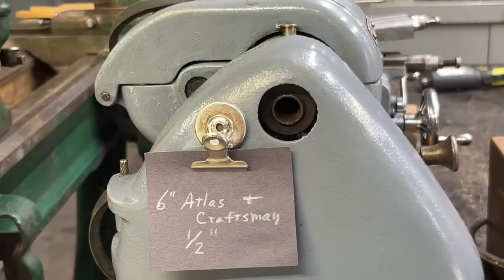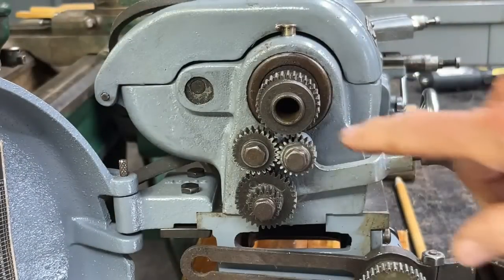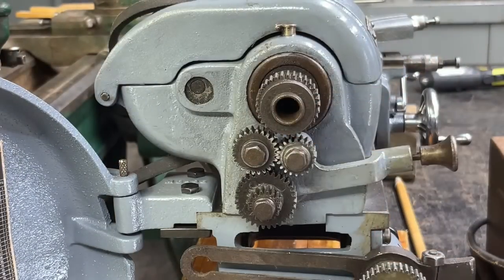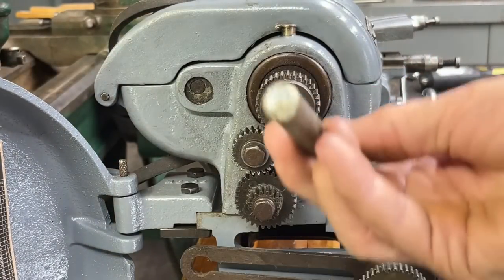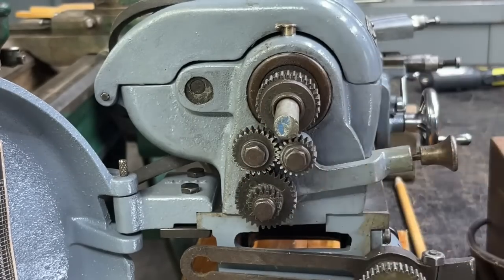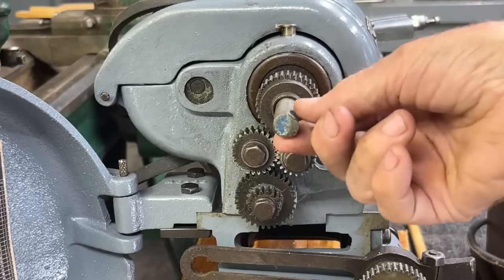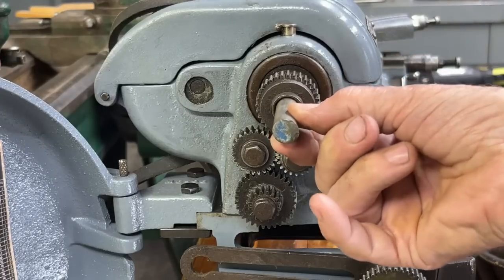Next comes the 6-inch Atlas Craftsman lathe. You can see that the bore here is relatively small. In fact, this is half-inch stock which I just showed you, and that is pretty much the maximum that you could put in there — maybe a 1/32nd larger, but there's not a whole lot of play.